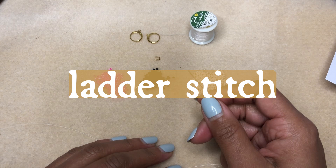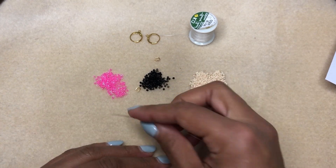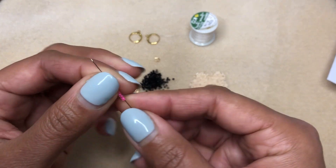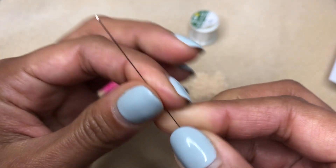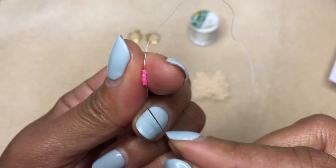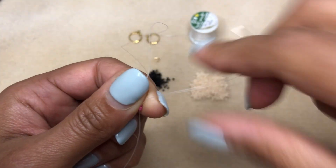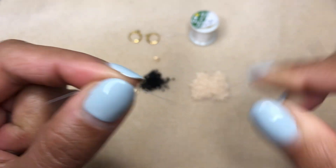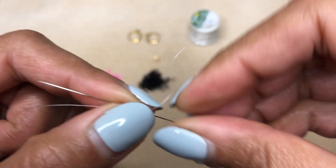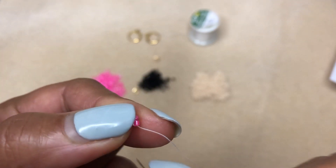To begin, I'm going to cut four to five feet of my fire line and thread my beading needle. Then I'm going to pick up the first four beads on my pattern. We have our first four beads, and we're going to slide those down towards the tail end of our thread, leaving at least a three to four inch tail so we can weave it back in later. I'm going to take my needle around and come back up through the first two beads, making a little loop. I pull that through, which forces the beads to sit together. Then I bring my needle down through the second two beads and come up through the first two beads again.